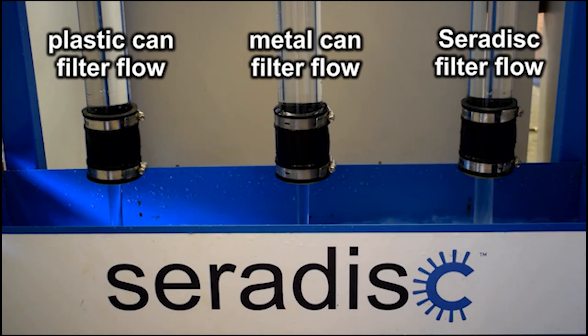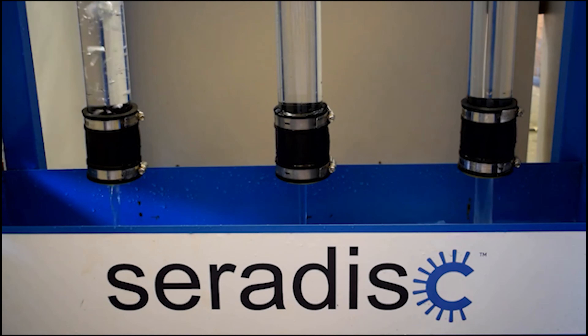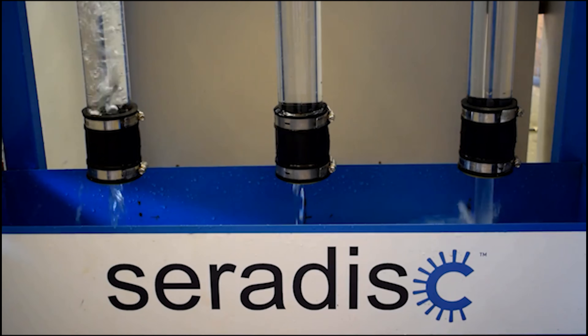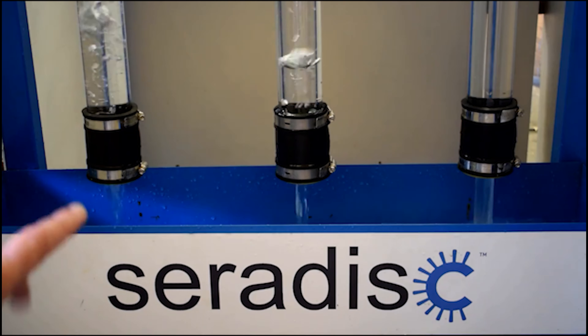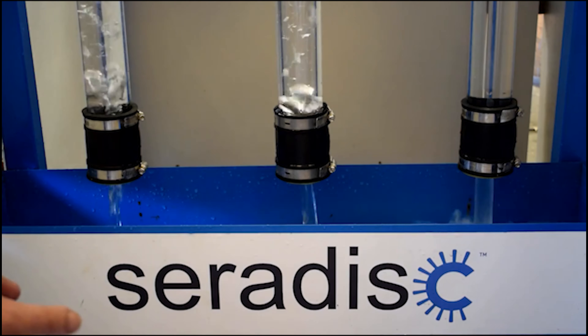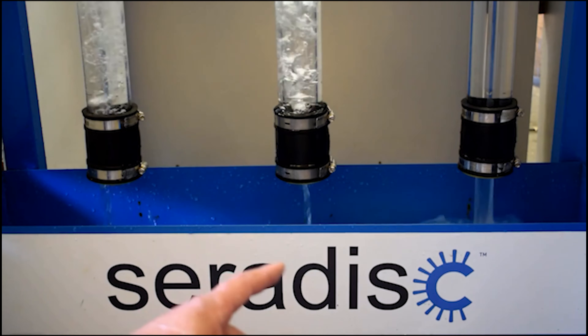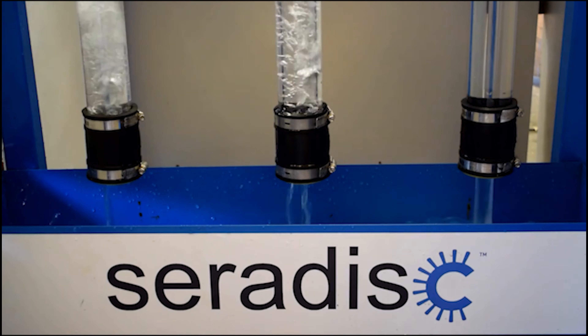What this does is essentially eliminate the formation of the vortex, because the shape of the discs together doesn't allow that initial cusp of the vortex to be started, which prevents that problem. So it does three things really: it prevents air getting into your pump, it reduces the instinct of debris to want to come to it, and thirdly, when debris does get drawn in, it lasts a lot longer because it's got such a huge cross-sectional area.